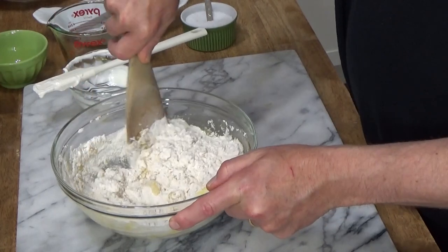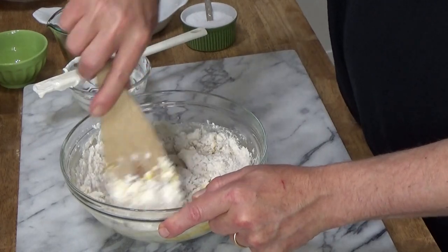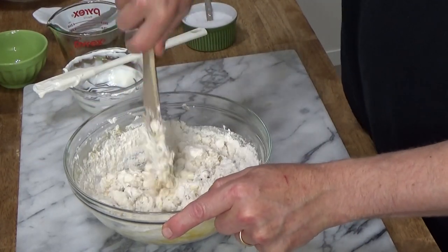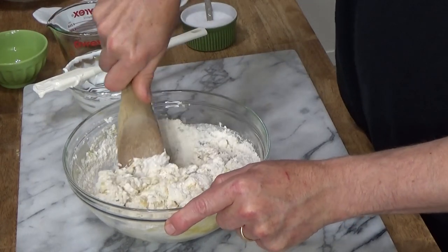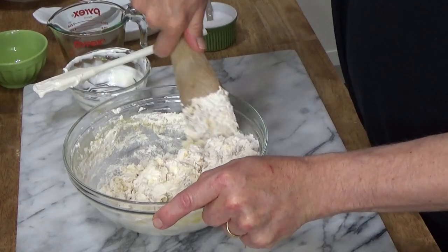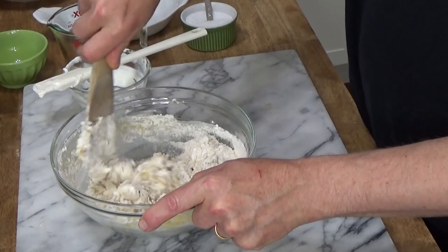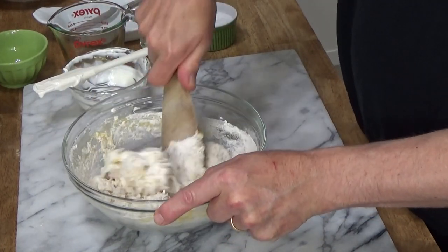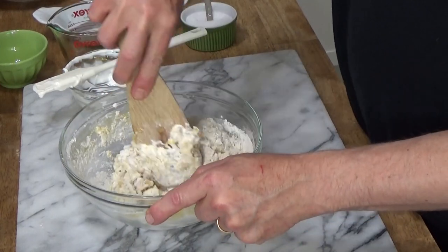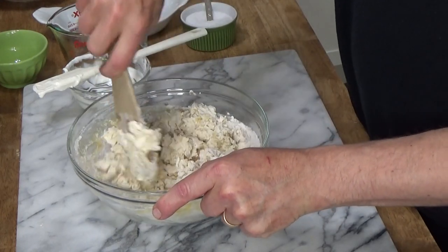I fell in love with pierogi when I lived in New York City. There was a Polish restaurant on the Lower East Side — I think it was on 2nd Avenue around 10th Street. They made fabulous pierogi there, usually filled with potato and something else. You could go in and buy the pierogi frozen and then cook them at home. Delicious.